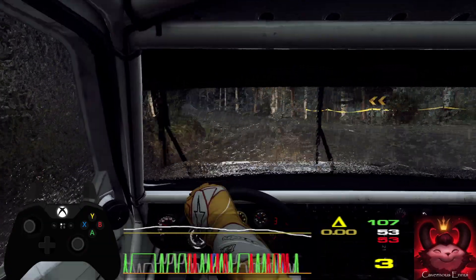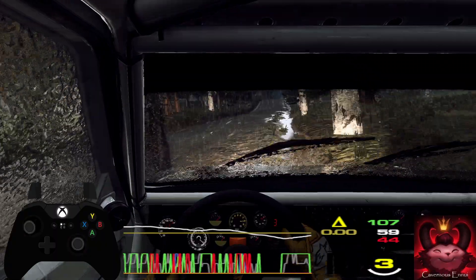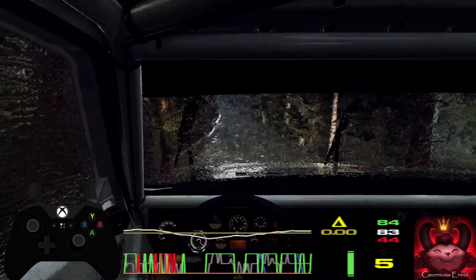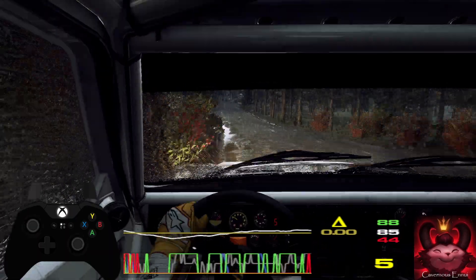120, keep middle of a big jump, 120, crest, into four right, very long, tightens of a crest.